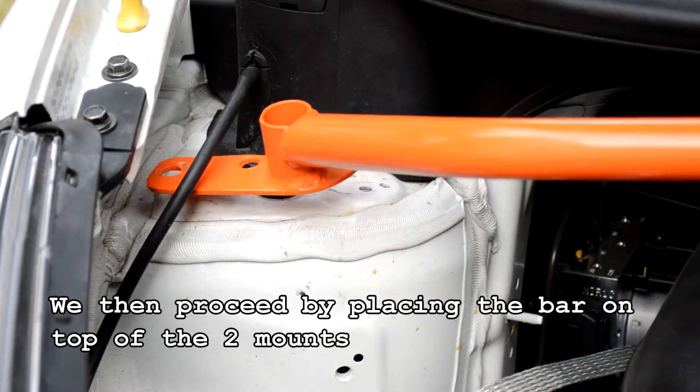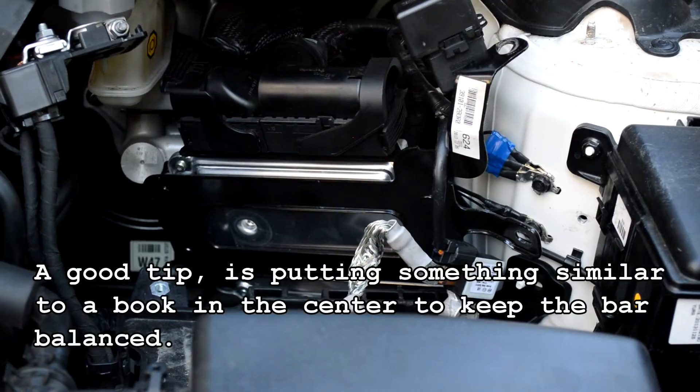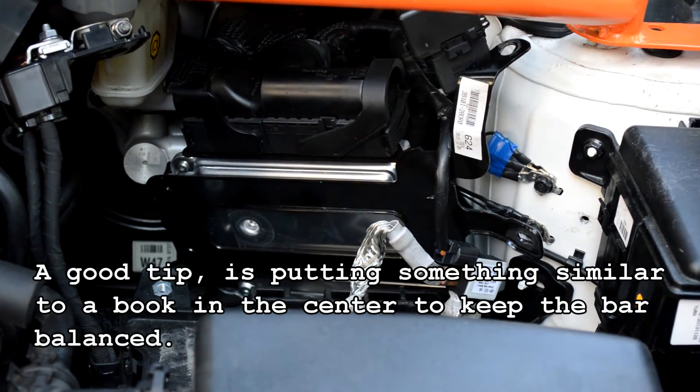We then proceed by placing the bar on top of the two mounts. A good tip is putting something similar to a book in the center to keep the bar balanced.